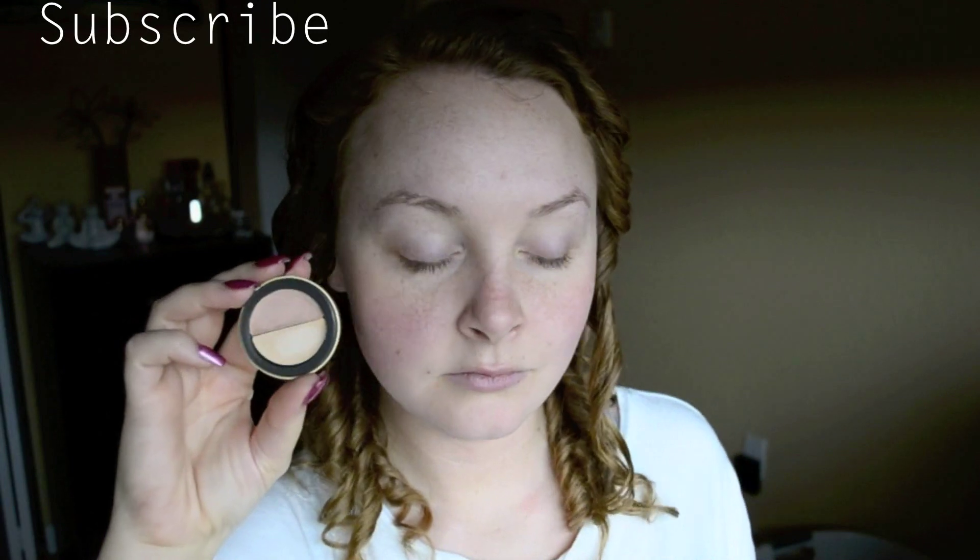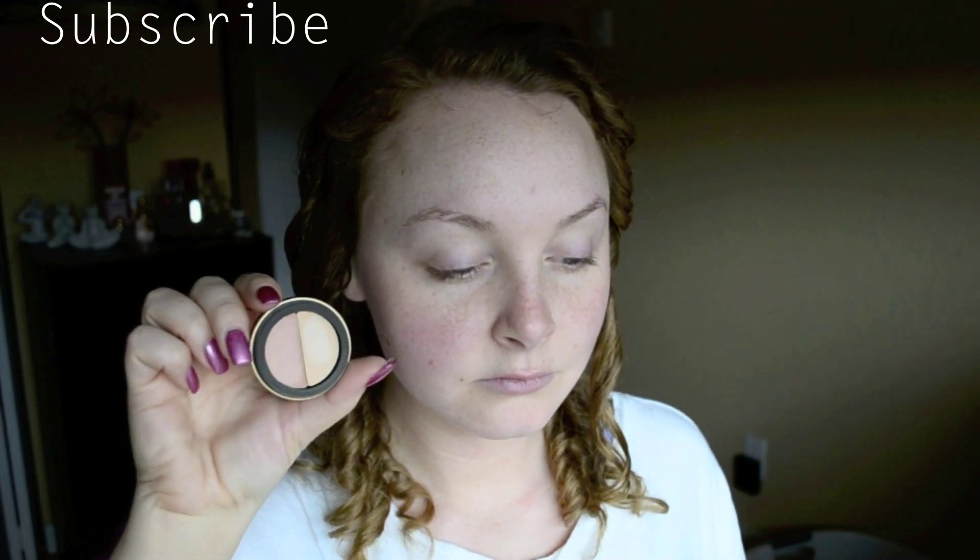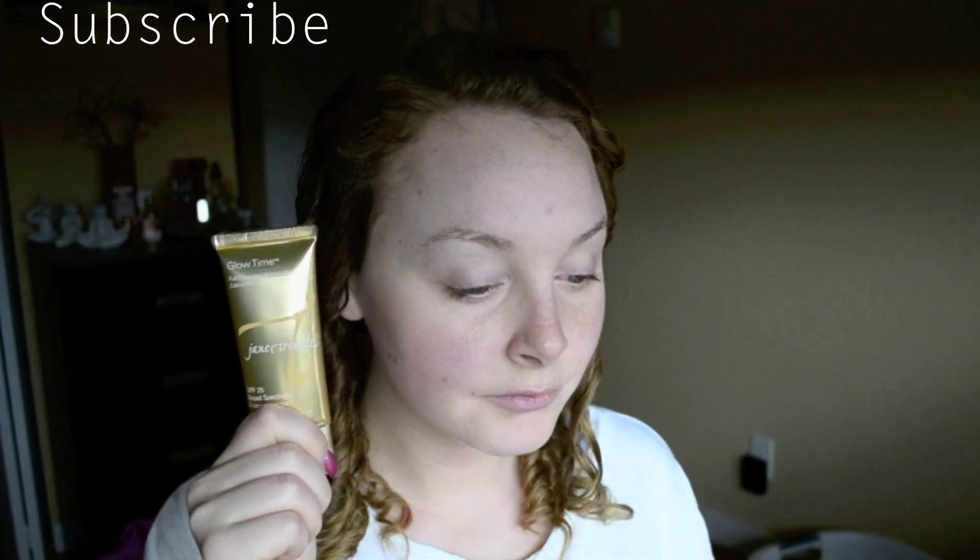Next we want to do any correcting and concealing. I'm going to be using the Jane Airedale Circle Delete number two, and I'm going to be using the more peach shade just to correct the tones underneath my eyes.